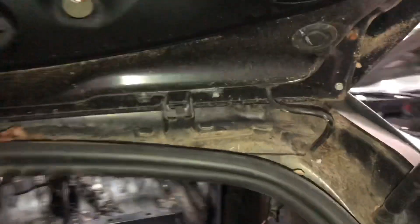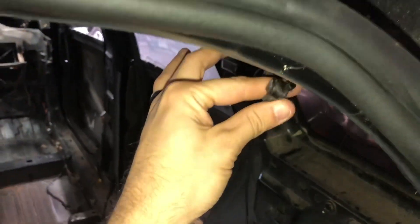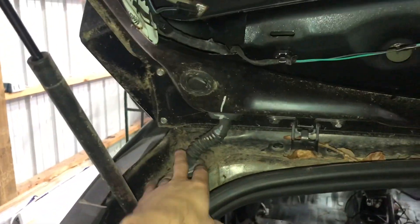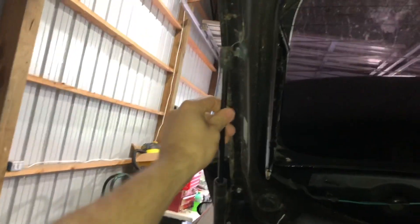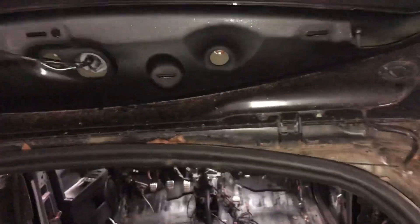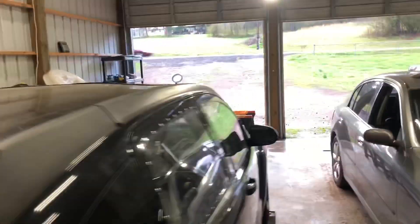Looking at the back hatch — for the water sprayers for the rear wiper, we just pull it through that hole. On this side we've got the electrical connectors for the lock, the third brake light, and a couple other things — we're going to unplug those. Then we'll pop the struts off, and there are a couple of 13-millimeter nuts holding the hatch on. We'll pull it off and set it up on the sawhorses.